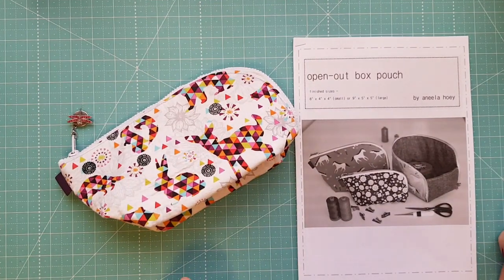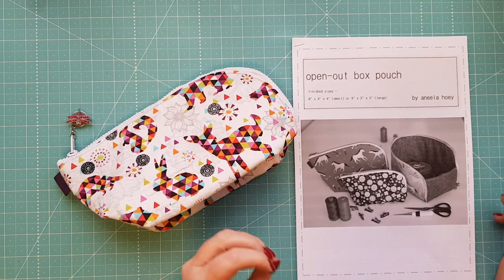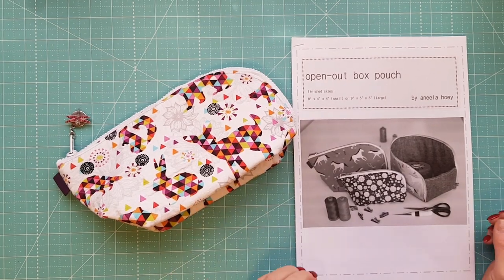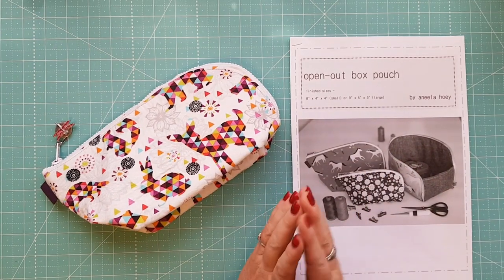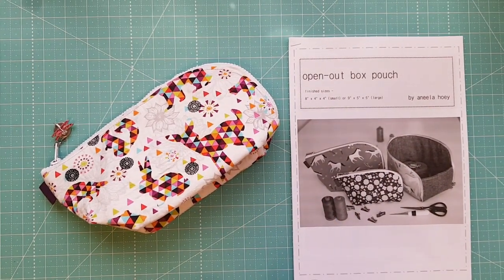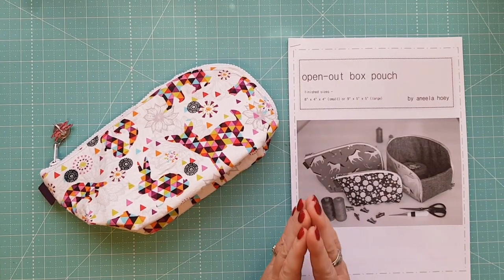Hi and welcome to Devonalee Design Studio. This is Review Weekly and today I'm reviewing the Open Out Box Pouch. I first came across this on Facebook where one of the ladies in our group made one and posted it up, and a lot of us all fell in love with it.